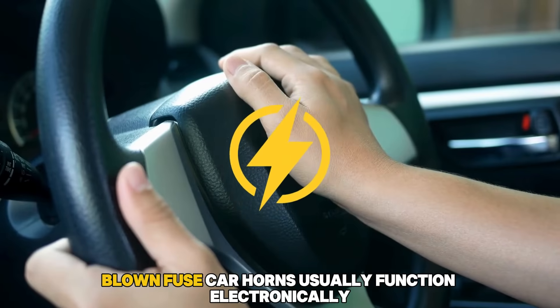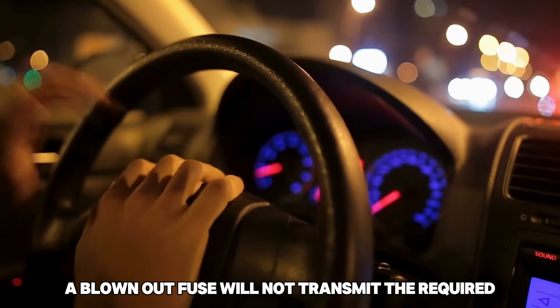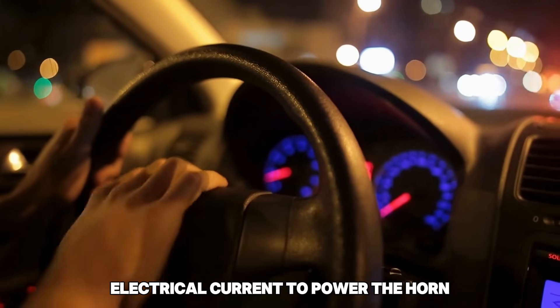Blown fuse. Car horns usually function electronically. A blown out fuse will not transmit the required electrical current to power the horn.